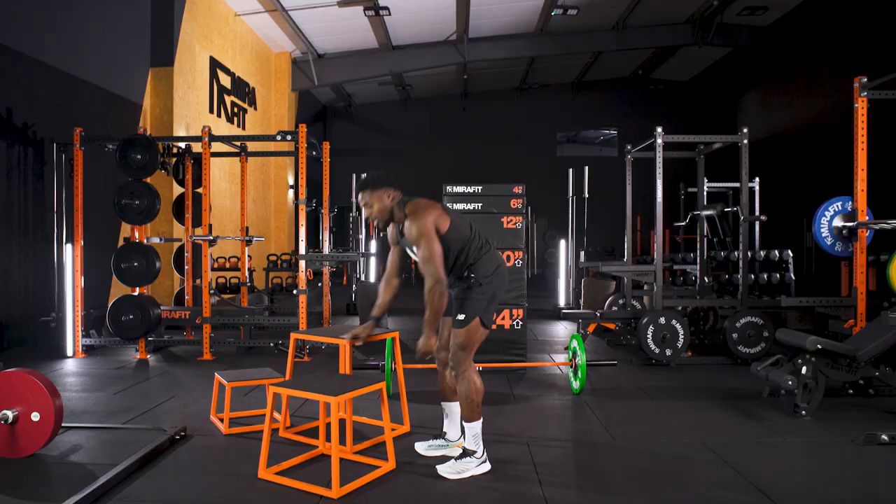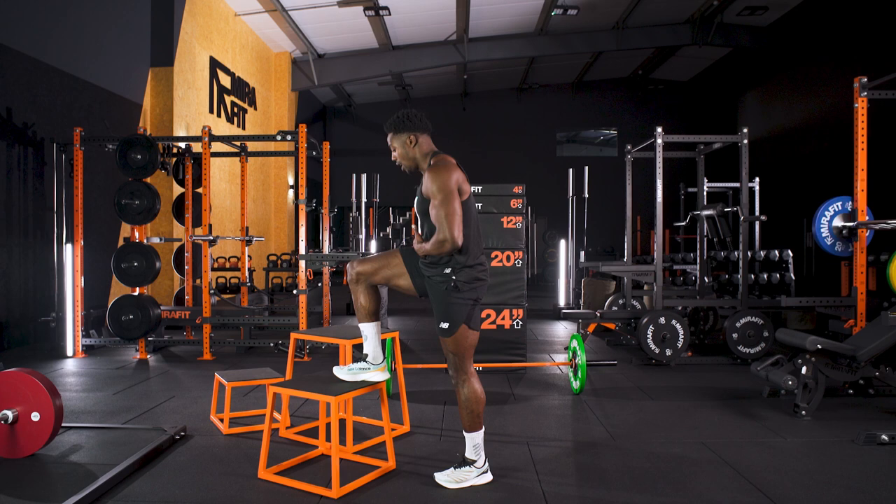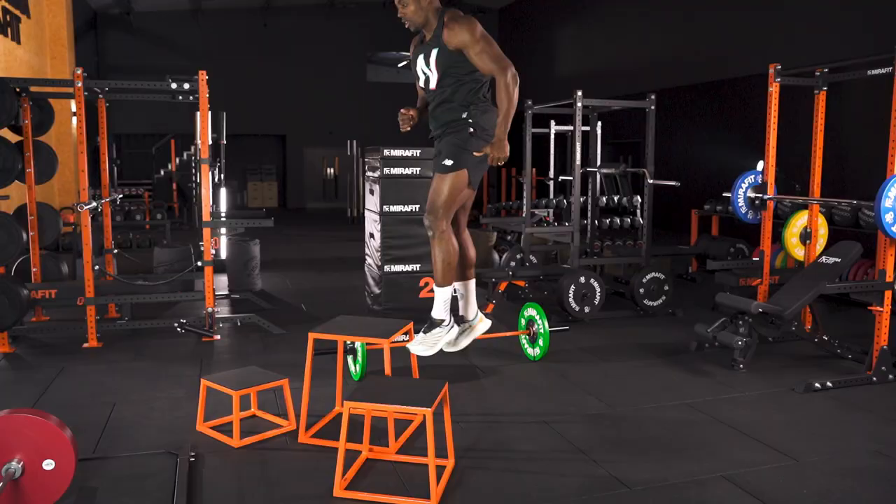We can also do some forms of explosive jumps, having that foot up high. As I'm going to use my glute and my quads, I'm going to push up, swap legs, push up, swap legs — contracting and moving. And you can make this continuous.